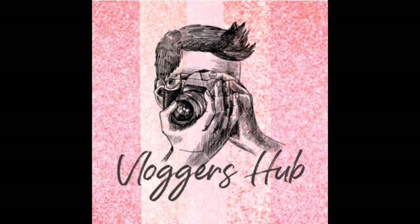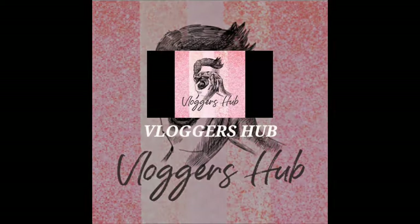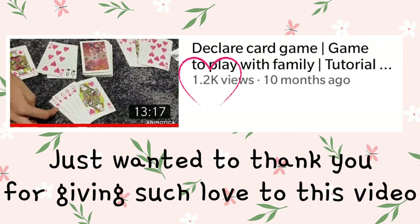So today in this video I am going to share with you guys three easy and simple recipes which you can try at home with the minimum ingredients. So without any further ado let's begin the video.